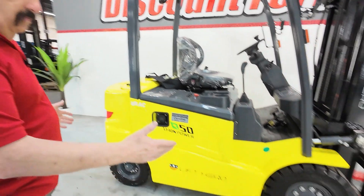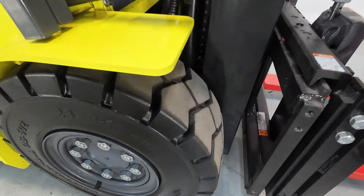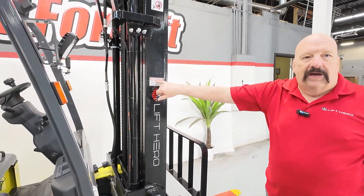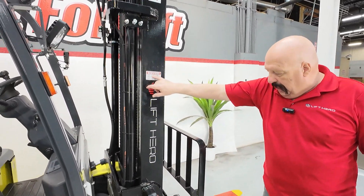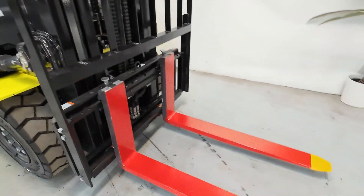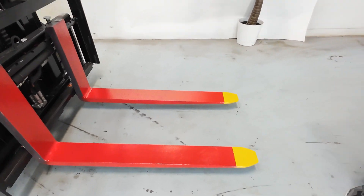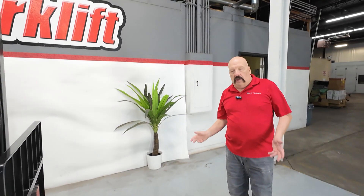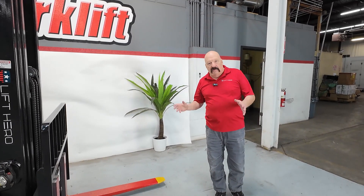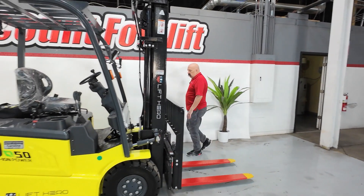You can tell you've got good beefy tires on this — take a look at the tread on those tires, they're great. It's just been through service and you can tell right here we've got a sticker on both sides. If you look at the forks, they've been safety painted — red forks with yellow tips. If you're outside at dusk or in a dark part of a warehouse, it's nice to know where the forks are. We want everybody to go home safe and sound at the end of every day.